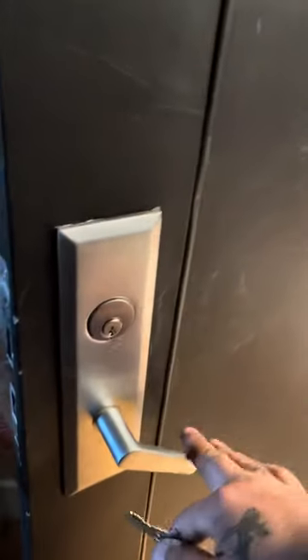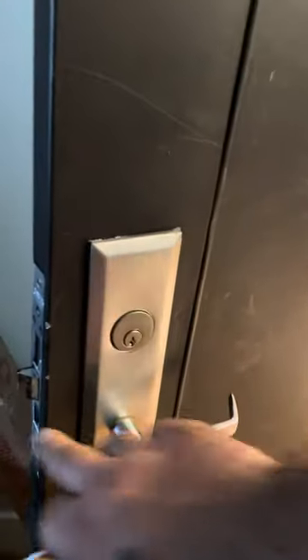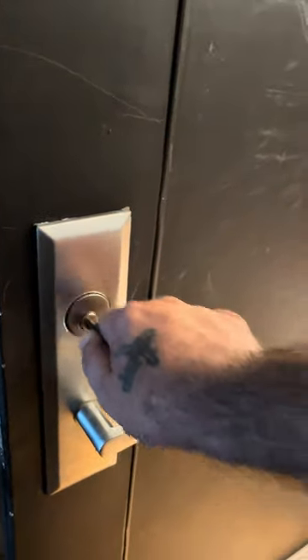I don't recommend leaving this on — if you go outside to throw the garbage out and you don't have your keys, you're locked out. Also, when this is locked, you might think it's locked but it's movable.